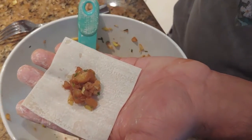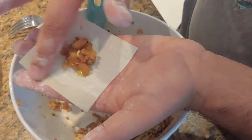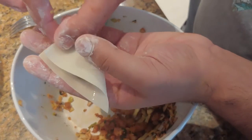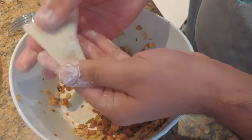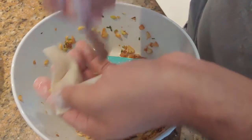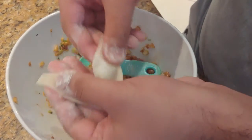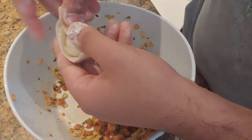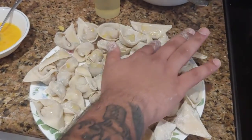Our next dumpling wrapping method is a Szechuan style. Apply water to the edges of the dumpling wrapper — that'll act like the glue. Press the edges shut, make a small crease in the middle with a fork, add a touch more water on each of the sides, and fold over. Then we're going to beat an egg and add a touch of it to each dumpling.